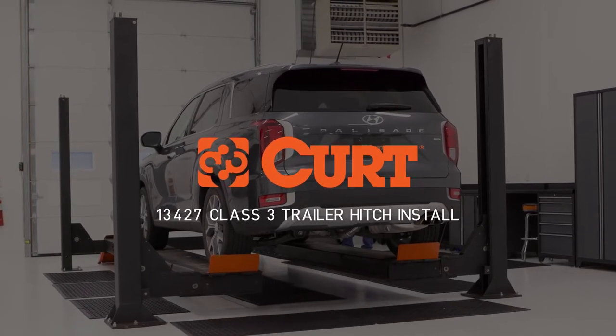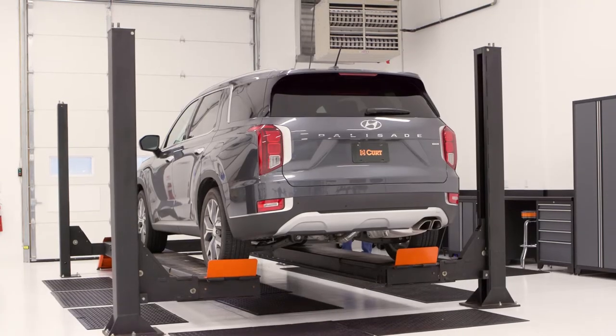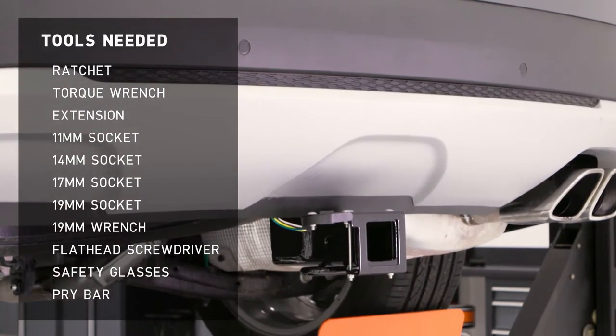Welcome to the installation video of the CURT 13427 Class III Trailer Hitch on a 2021 Hyundai Palisade.